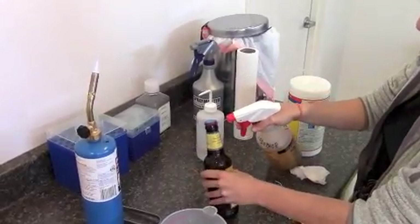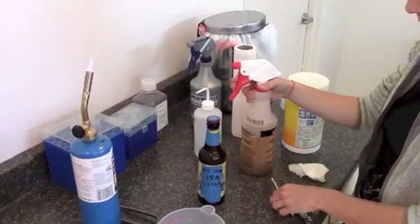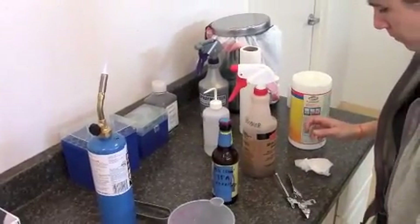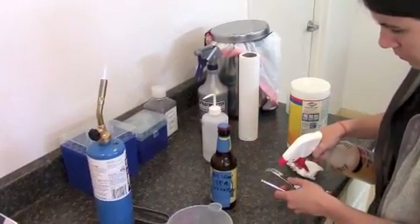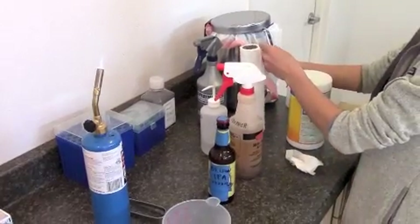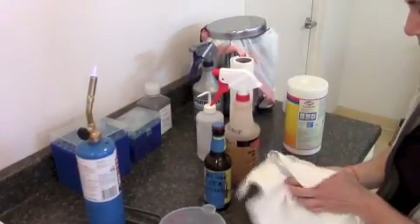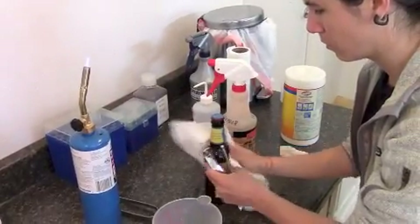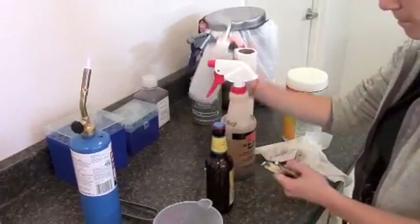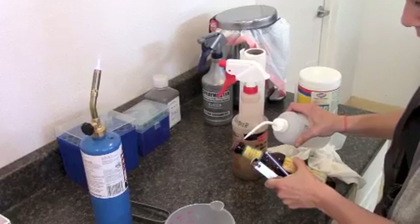The iodophor will kill any bacteria. Get it underneath the cap as much as you can. Tip the bottle upside down a little bit to get it soaked in there. Now clean out the bottle opener. Cleaning off the bottle with ethanol — it'll kill anything. With the heat flame it's probably overdoing it, but better clean than dirty.